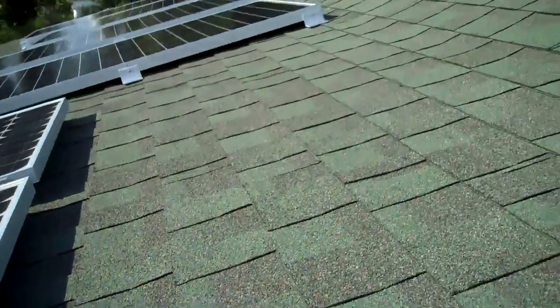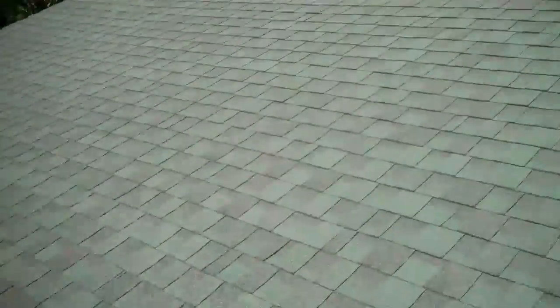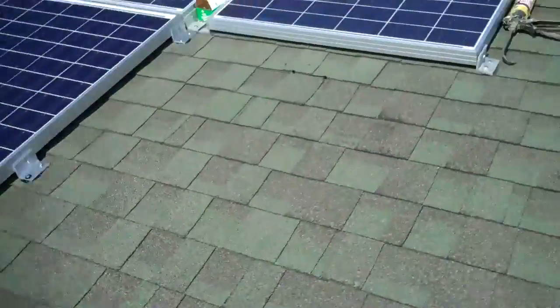That was fun getting these things up here, especially with the wind — it's like carrying a sheet of plywood on a roof. But I started screwing them down and I've got four more to go. We're getting there.